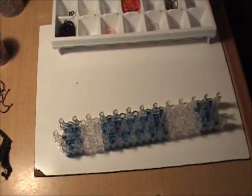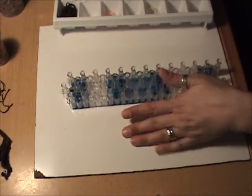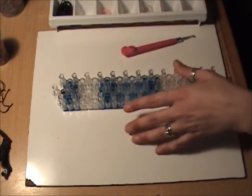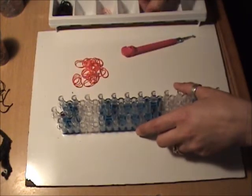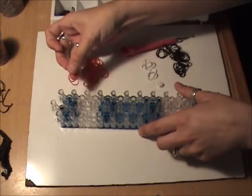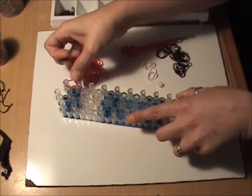We're going to start with the attachments, and the only attachments we have for this are the arms and the legs. We're going to start with the arms first, and for that we are going to need red, white, and black. We'll start with red — we need two bands, and everything will be doubled.